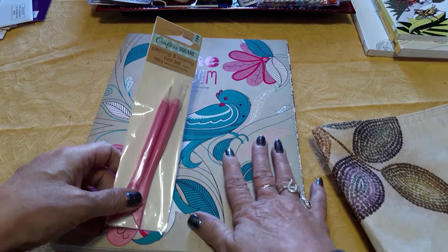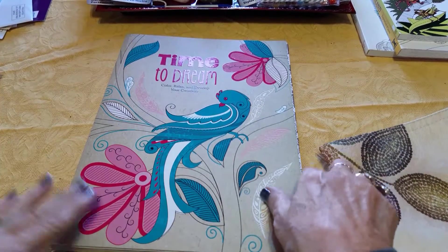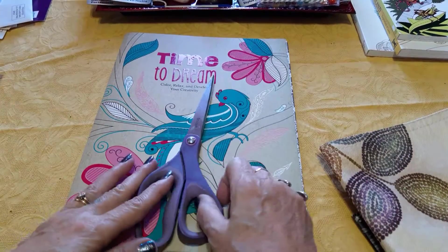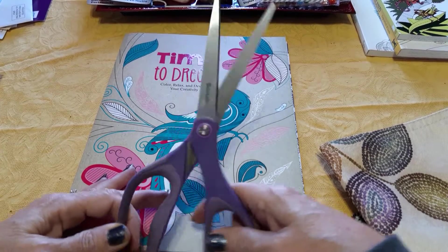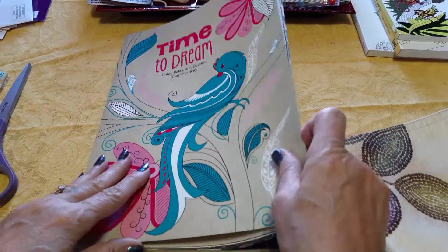I'm not going to show you the sewing process today because I'm going to be doing this in bits and parts, but we're going to see about deconstructing this coloring book. I couldn't find my X-Acto knife anywhere, so I have this pair of scissors that used to be pretty sharp. We'll see what I can do.